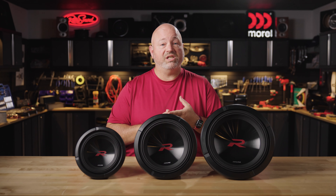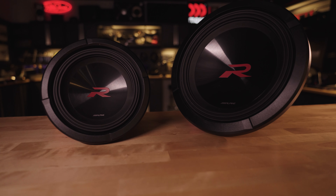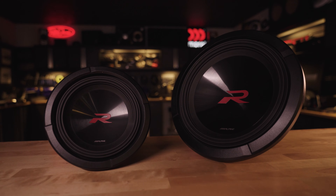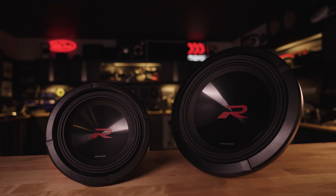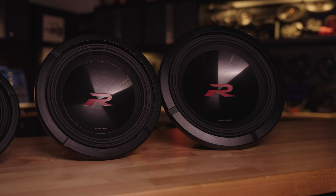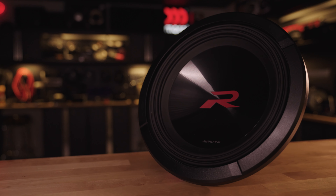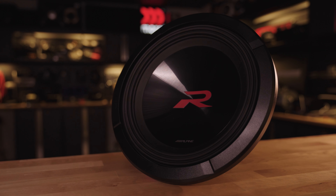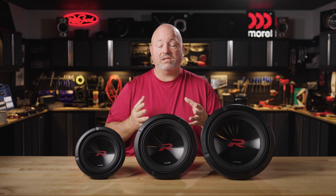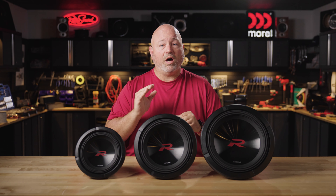These subs are made to go in either small sealed or ported boxes. Let's talk specs for a second. The 8-inch can go all the way down to 30 Hz and handles 350 watts, with a sensitivity rating of 83.6. The 10-inch can play down to 26 Hz and handles 750 watts at a sensitivity of 82.3. The 12-inch can go all the way down to 24 Hz, also handles 750 watts and has a sensitivity of 85. Those sensitivity ratings tell us that these subs are looking for power.